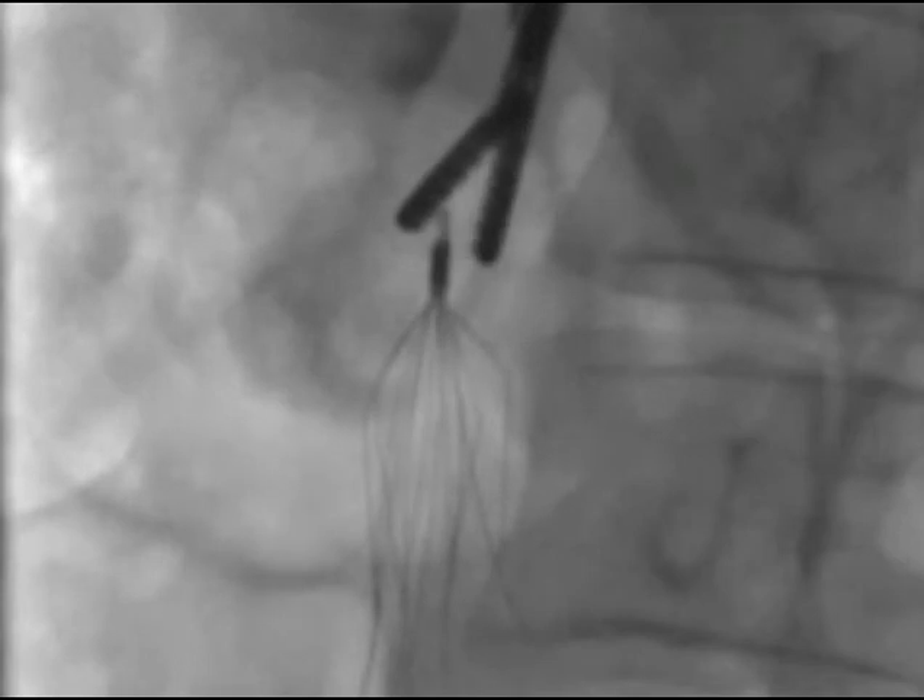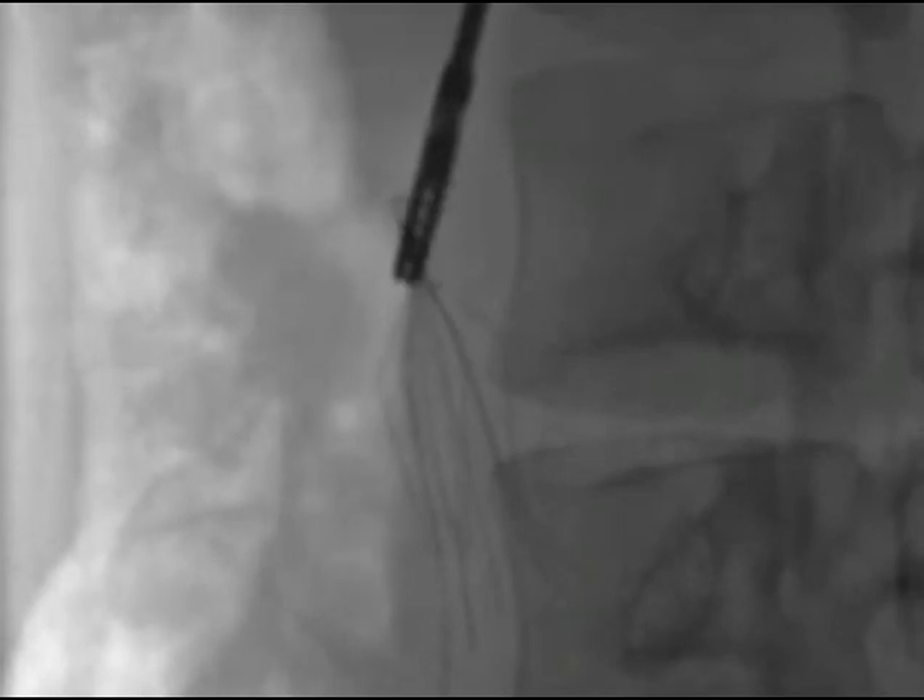Once the forceps have been inserted through the sheath, the operator uses a combination of torquing maneuvers and opening and closing the forceps in an effort to feel the tip of the filter within the forceps. Through this process, the operator will begin to feel metal on metal, which is a sign that progress is being made. If the initial rotating maneuvers do not result in at least partial contact with the head of the filter, the operator should withdraw the forceps and bend them further or less in order to get better contact.